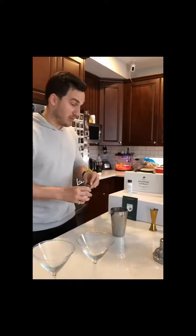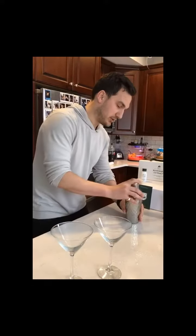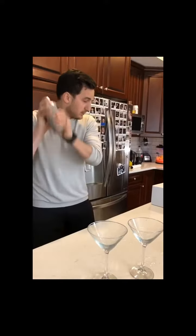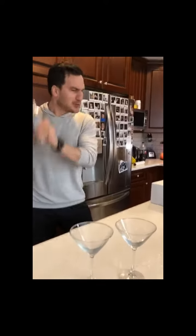So in there at the moment it's just vodka, dry vermouth, and the rosemary water extract. Shake it up — and you're supposed to shake it till it's too cold to touch.